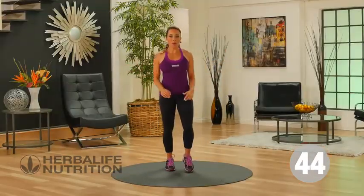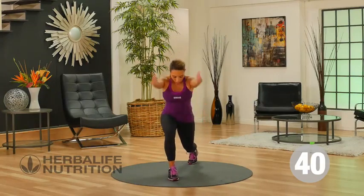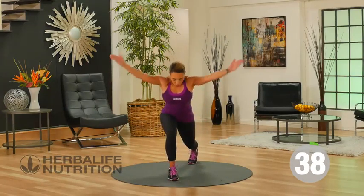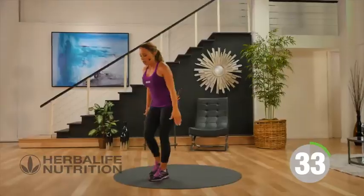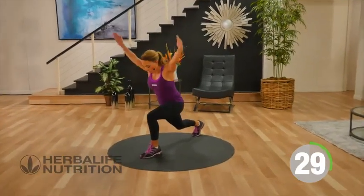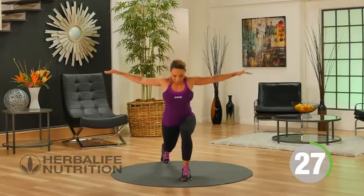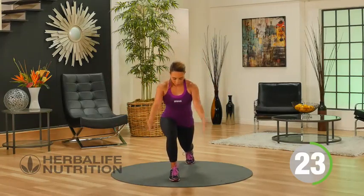We're gonna work the upper body, the lower body, and the core. Get into a lunge position — I, Y, arms out to the side for T, then come back up to standing. Reverse lunge back — I, Y, and T. Keep your eyes looking just down at the floor in front of you.